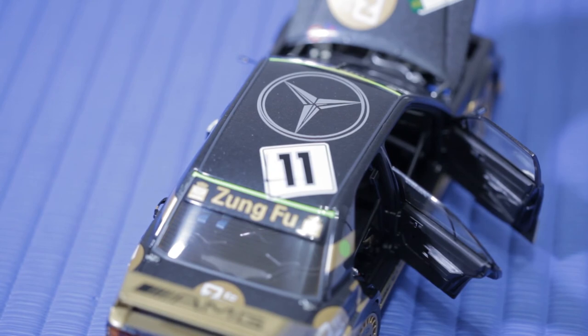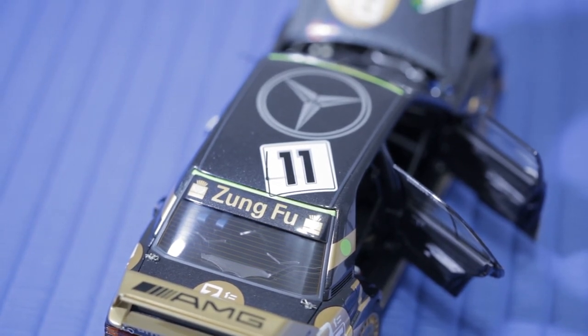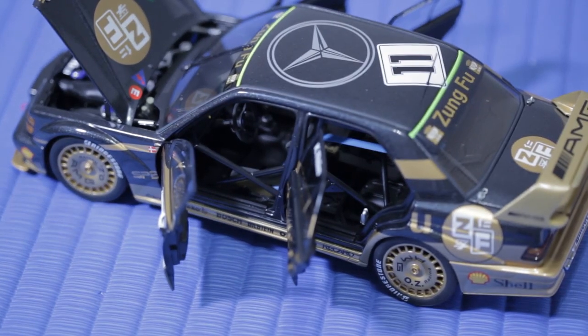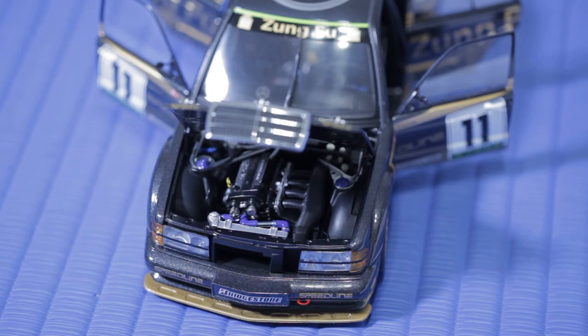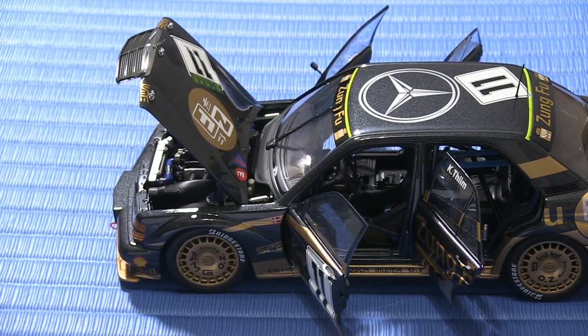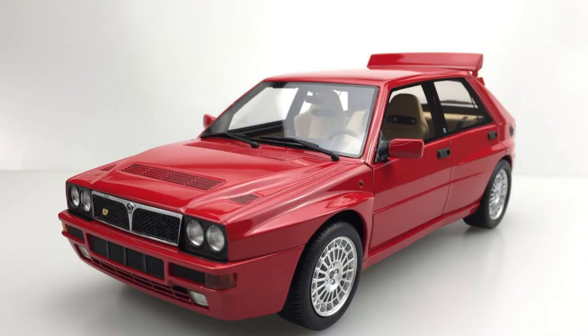So this is the Mercedes 190E 2.5 Evo 2 — this is a race car. It's the second evolution of the Mercedes-Benz 190E 2.5, with a 2.5-liter four-cylinder engine. The evolution refers to all the fender flares and spoilers stuck on it. This car was raced in the Macau Grand Prix in 1991 and was the runner-up. The Macau Grand Prix is not a Formula One race, but in those years it was using DTM rules — essentially Group A type cars where modifications had to be homologated onto street-legal cars.